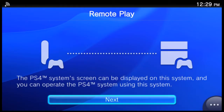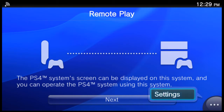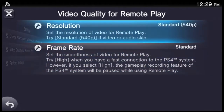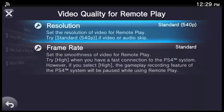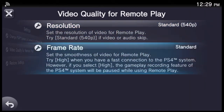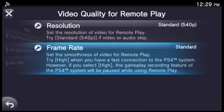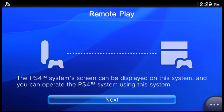Let's talk about the interface. The initial window has two options on screen: one for remote play, one for second screen. There's also an icon in the bottom right corner for settings. Settings allow you to adjust video quality resolution. On the PS Vita, you can set video quality to 540p or 360p, but on the PlayStation TV it defaults at 720p, so you can only set it to 720 or 540. There is also a frame rate option — you can set it to standard for 30 frames per second, or high if your internet is fast enough for 60 frames per second.